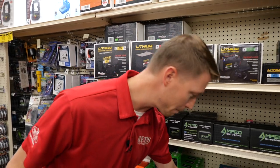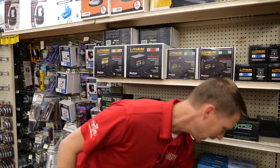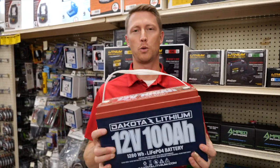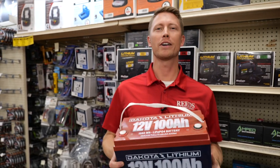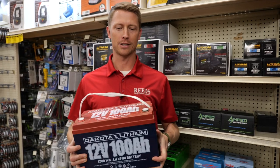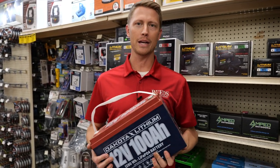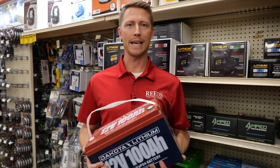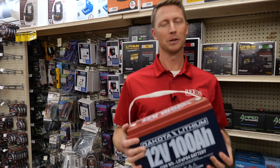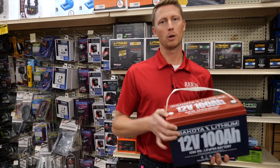I'd be remiss if I didn't talk about one more that I just love — this is the 100 amp hour 12-volt battery. We've got guys coming in buying three of these to use on their Rangers in a 36-volt system. A standard Interstate battery runs 75 to 80 amp hours; this thing runs 100 amp hours and is way lighter than what you're going to get out of standard trolling motor batteries.